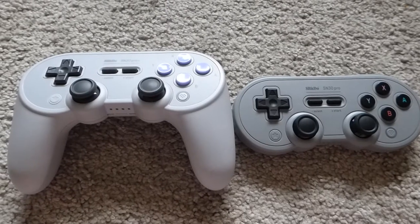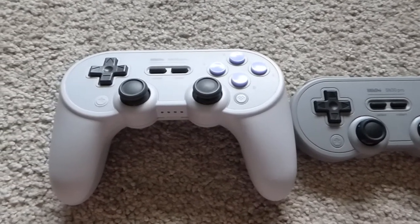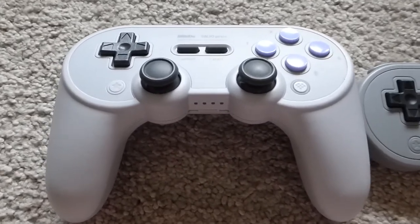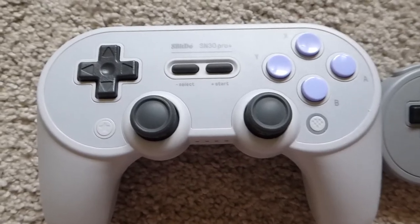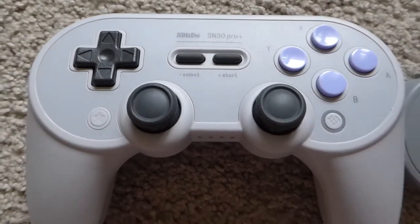The most obvious difference is the Plus Edition's PS4-esque grips. They feel almost exactly the same in length and width and provide a comfortable hold. This equates to a heavier, more modern feel in the hands.